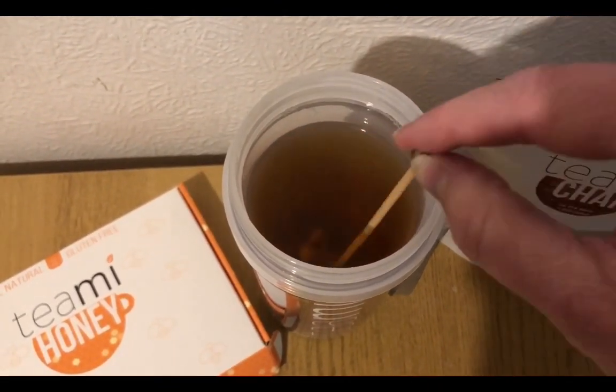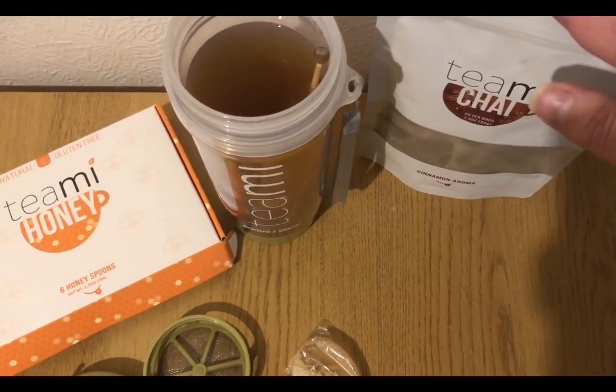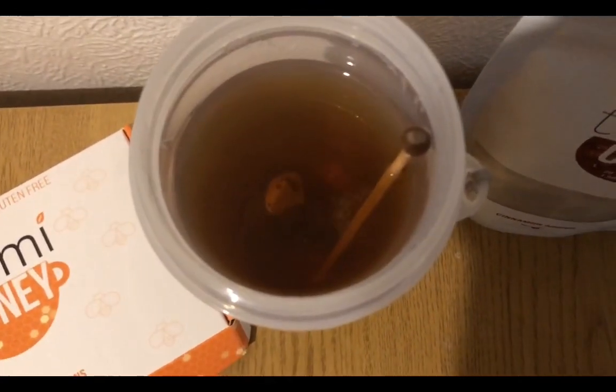Now I don't take sugar in my tea normally — I don't like it, I find it too sweet. But chai tea is quite sweet anyway and it really does add to it. It's absolutely lovely.